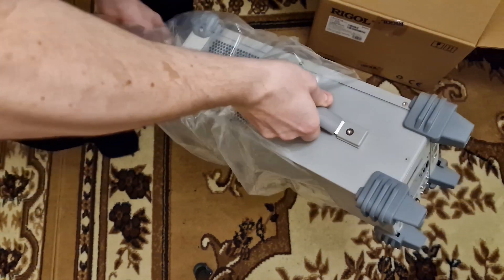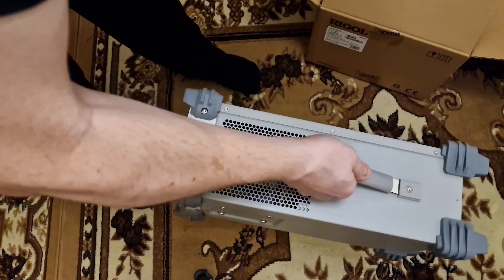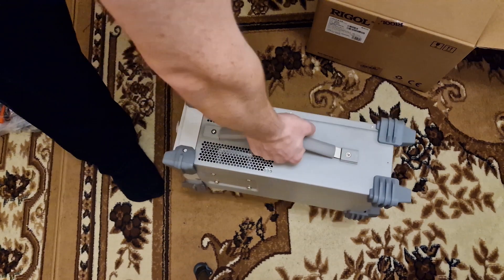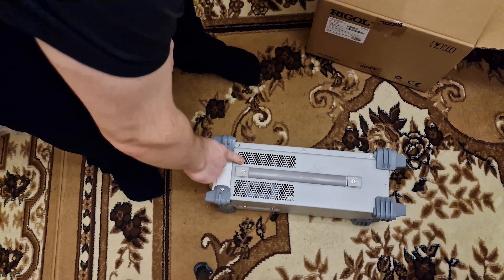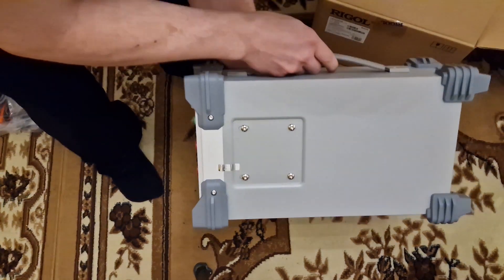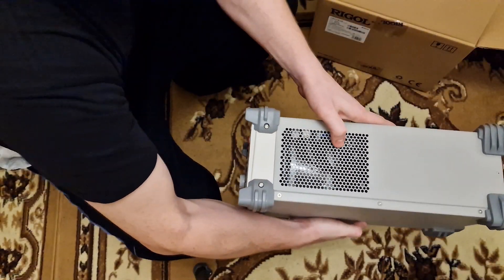You got a nice carrying handle so you can carry this from one desk to another — it's a cool feature. Here there are some ventilation grills for cooling, and on the other side the cooling is also provided.